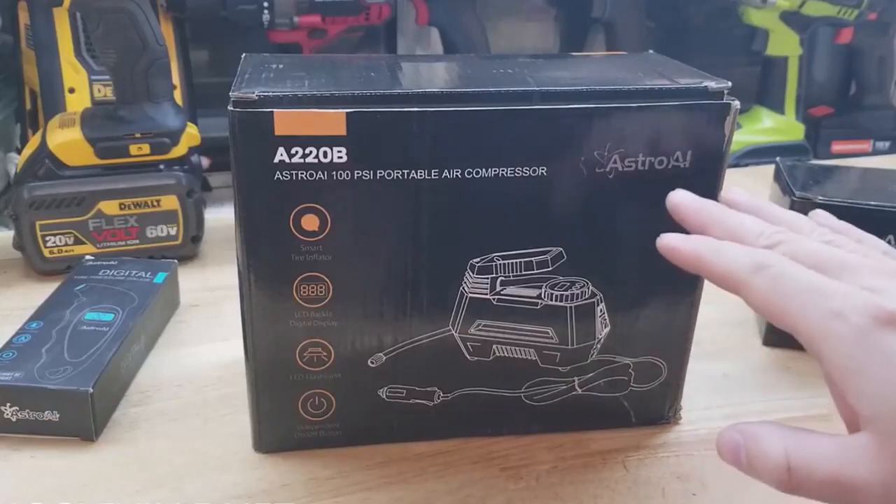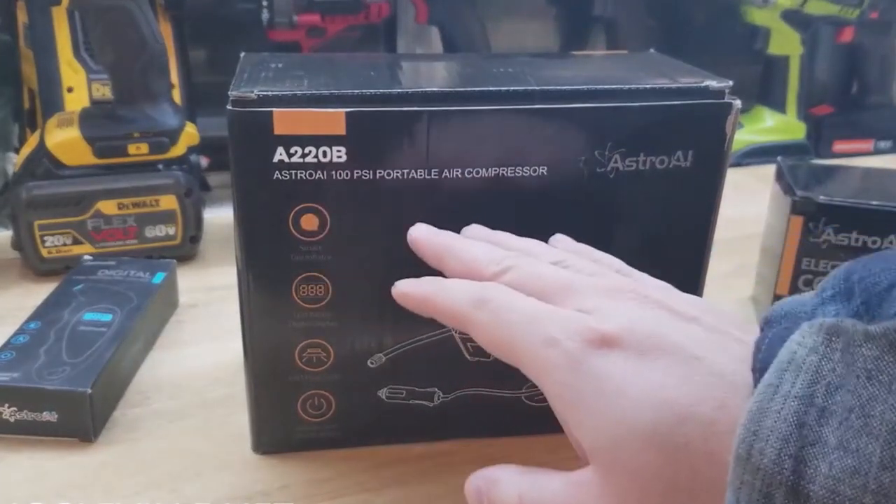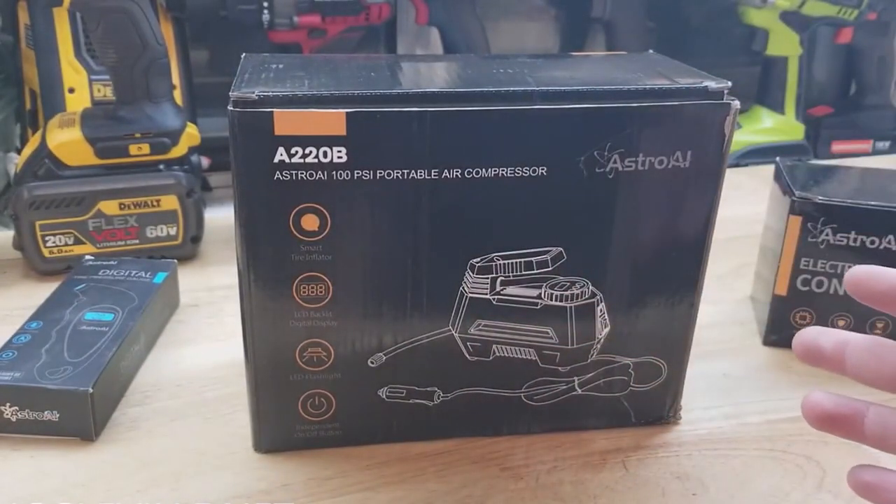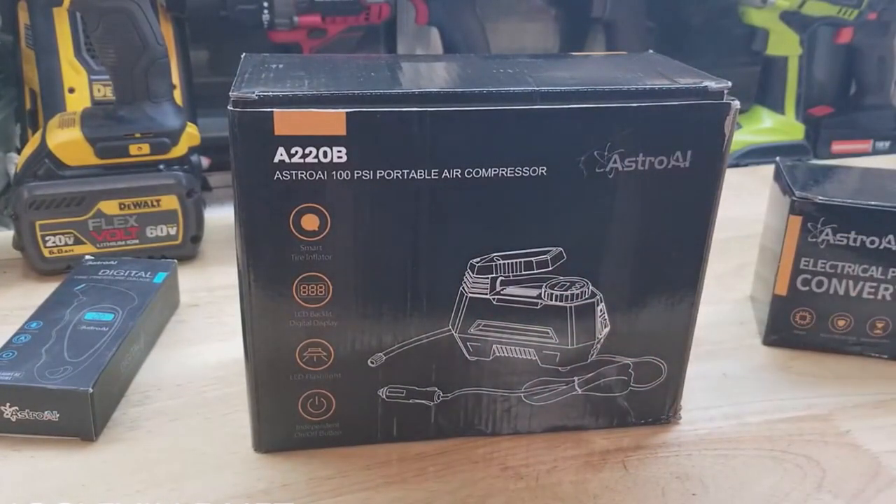For this video we're going to check out the Astro AI 100 PSI Portable Air Compressor Tire Inflator. We're going to check it out, do a few tests, and see how it works out compared to some other similar items. This is an item that Astro AI was nice enough to give me for free so I could do this video for you guys.